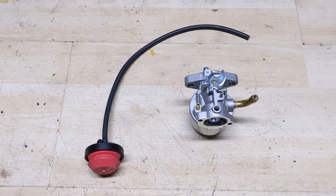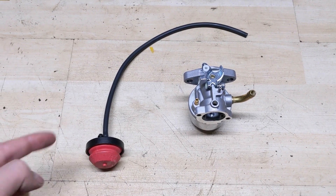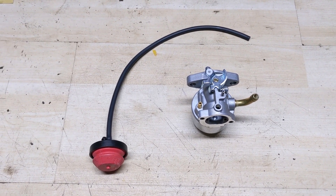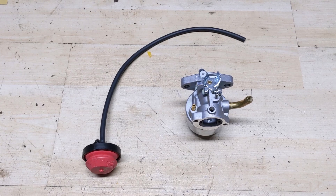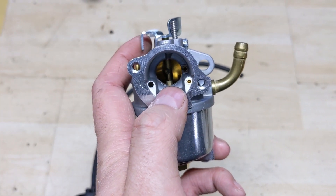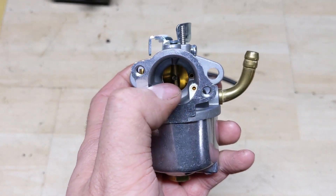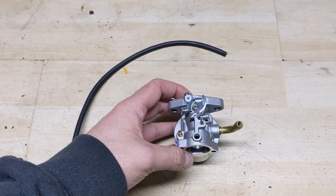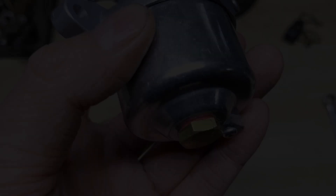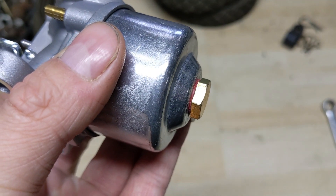The reason that most snowblowers and also some lawnmowers use a primer bulb and line is because it makes starting up an engine in colder weather much easier. When you prime the carburetor, what you're doing is putting fuel into the barrel of the carburetor, and when you pull over your engine there's going to be lots of fuel readily available that will get sucked into the cylinder, making starting easier. The bottom of the bowl is going to be sealed by that red gasket right there.